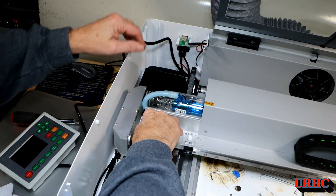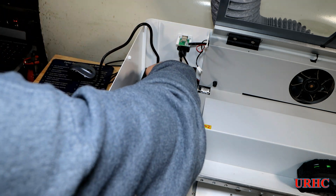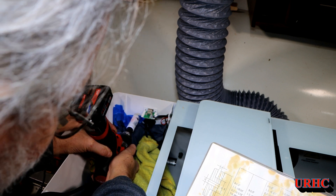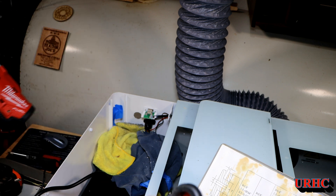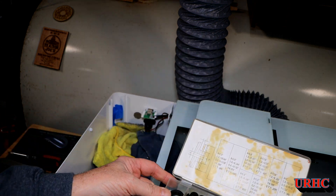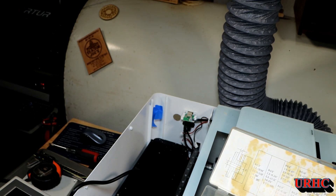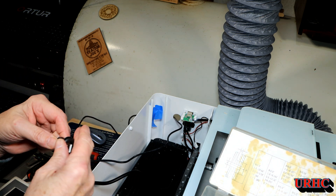I screwed the controller back in and ran the wire down along the other wires going out the back for the network and USB. I used a standard 2075 hole saw to drill a hole in the back — a couple of minutes later I had a hole. Then I used a grommet from an old Harbor Freight grommet kit. There's also a USB port on the offline controller for loading files, so I grabbed a male-to-female USB cable and plugged that in too while I had room to get it through the hole.